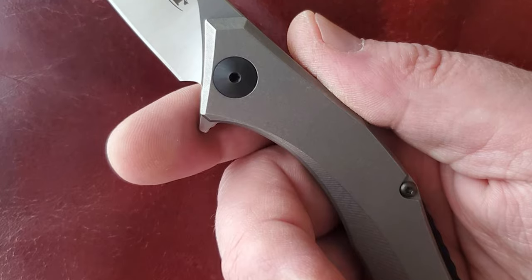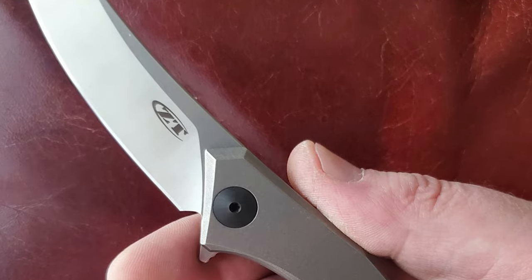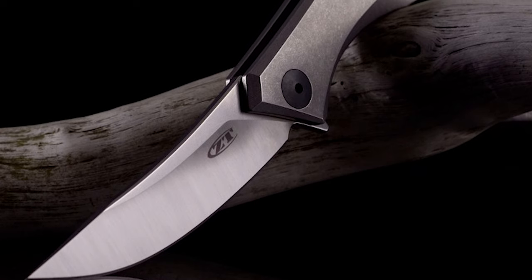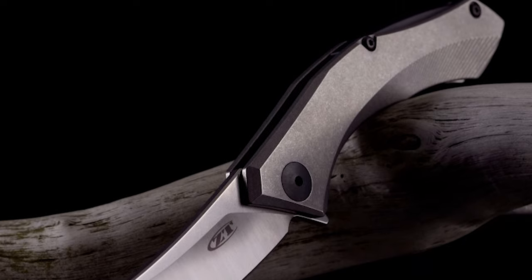The knife opens with a KVT ball bearing opening and a flipper. It has a titanium frame lock with a hardened steel lock bar that secures the blade safely open during use. It has a black anodized backspacer and a matching tip-up pocket clip that round out the design for EDC excellence.